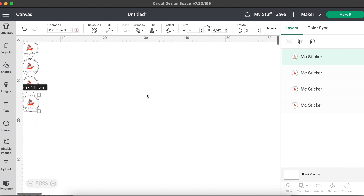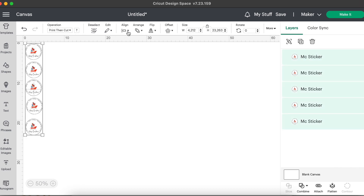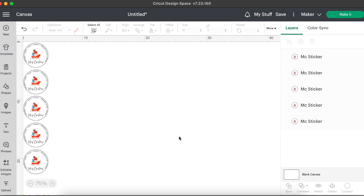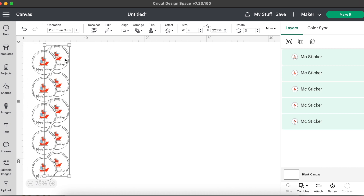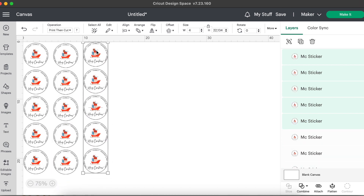I'm going to duplicate until I have five stickers all lined up, adjusting sizing as needed. Then I'll select everything, align them on the left side, and resize the margins between the stickers. Then I'll select all and duplicate these into three rows, which is what fits on my page. You do have to be careful — sometimes you'll get an error — so let's go ahead and click Make It.